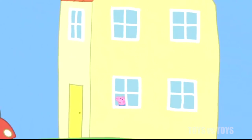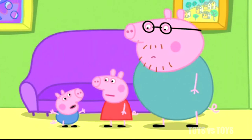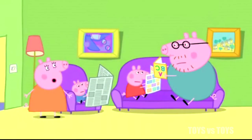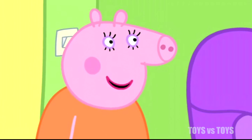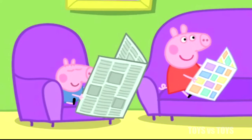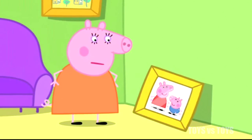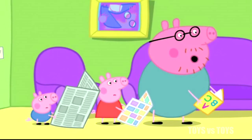Mummy! Mummy Pig is home. Mummy! Mummy's here! Quick, pretend nothing has happened. Hello. Hello. What have you been doing? Oh, nothing. Yes, I can see you've been doing nothing. I thought you were going to put the picture up. In all the excitement, Daddy Pig has forgotten to put the picture up. Oh.